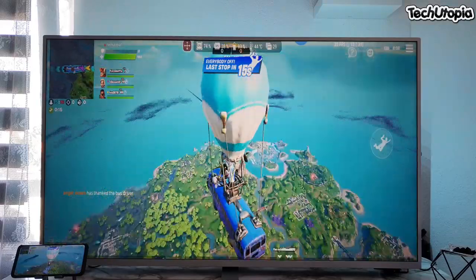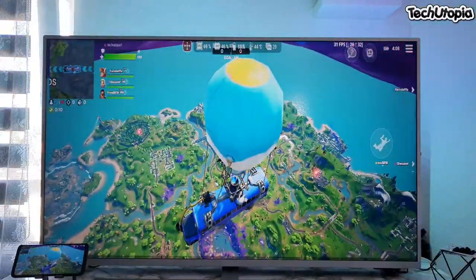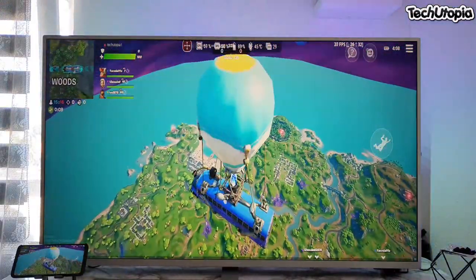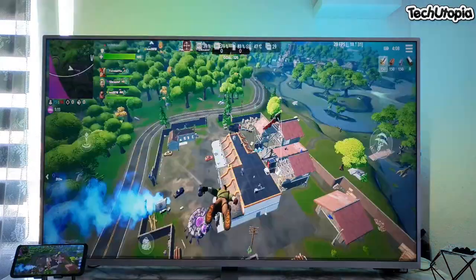Okay, we are in! Oh my god. I think this is the first time I'm testing Fortnite over the TV — this 4K TV in my living room. Awesome, man!